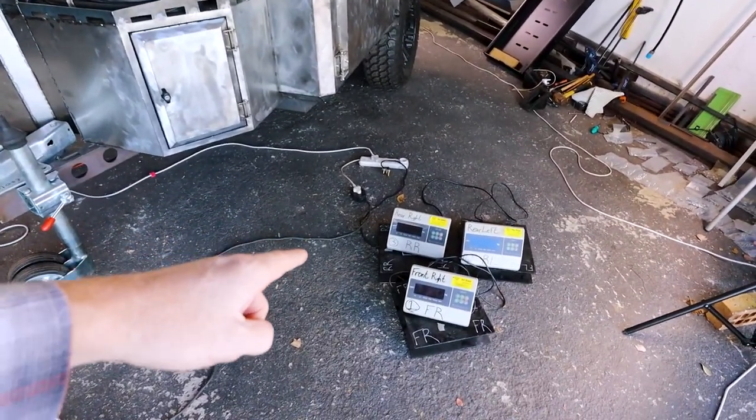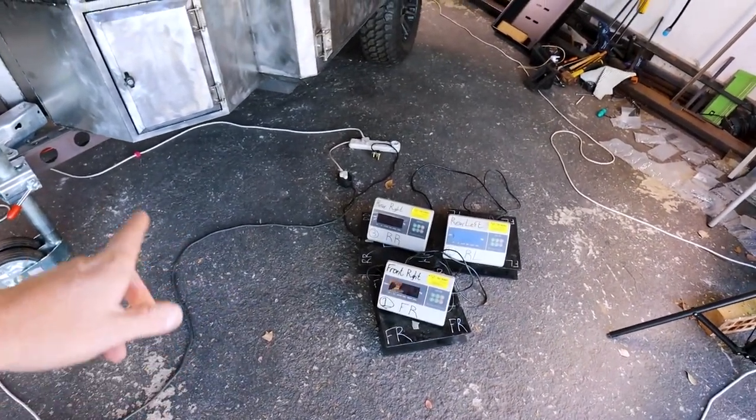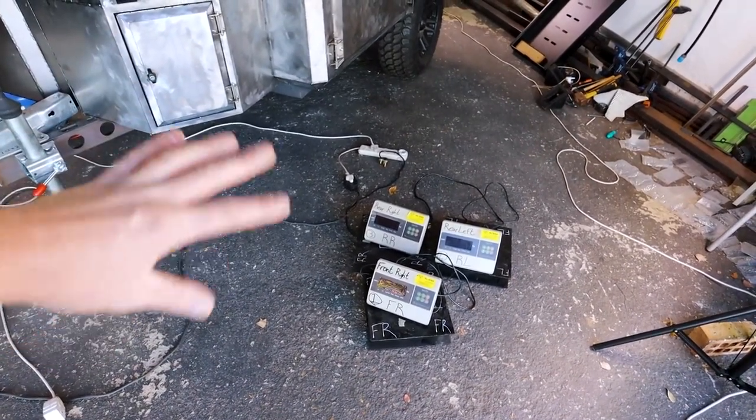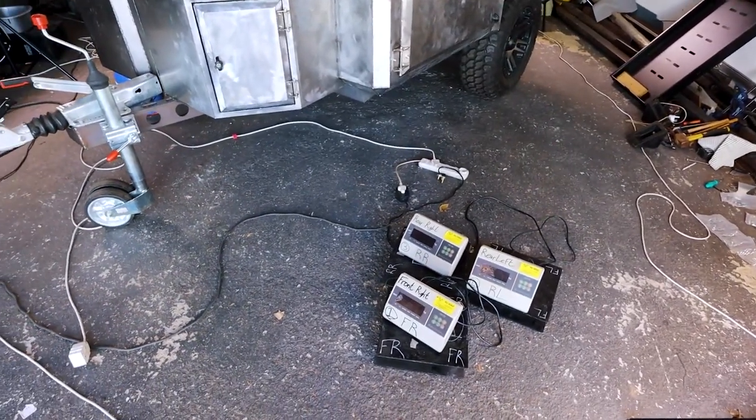What we have here is a set of racing scales from one of my friends that owns a tuning shop. He builds racecars and they use these scales on the four corners of a car to get the balance, bias, and weight distribution right. So they're very accurate and they're going to be perfect for weighing the trailer.